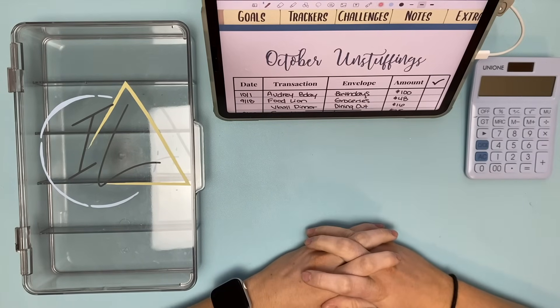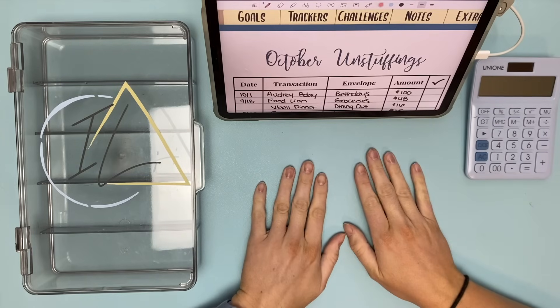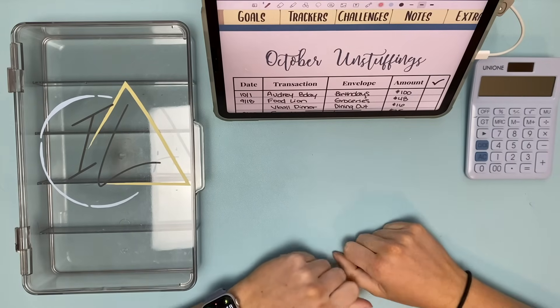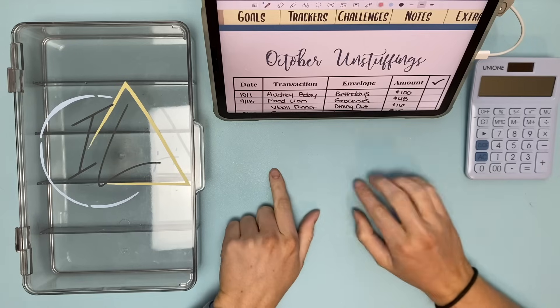Hi friends, welcome or welcome back to my channel. My name is Kristen, this is Intentional Living, and today we are going to do an unstuffing of my cash envelopes. I think I might be over in some categories, so you'll see how I handle that. I need to pull out some money, get it back to the bank, and pay off my credit cards.